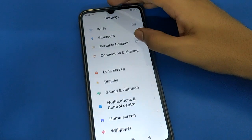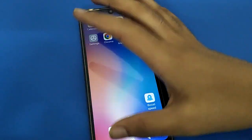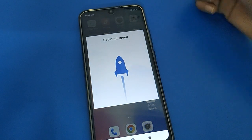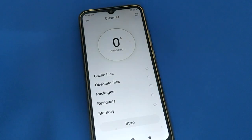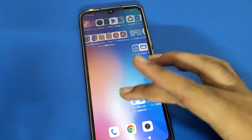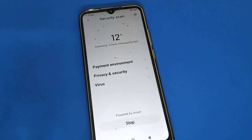Hello friends, welcome back to my new video on my YouTube channel. Today I am going to show you guys a Redmi mobile setting. Today's video title is how to remove fingerprint lock in Redmi mobile. We will talk about it step by step. Before starting, please subscribe to the channel, click the bell icon, and like the video.